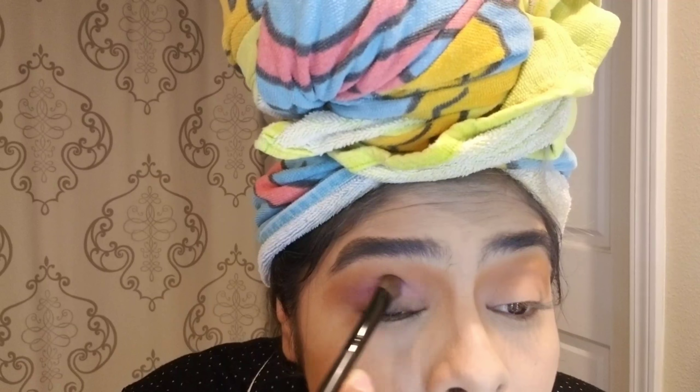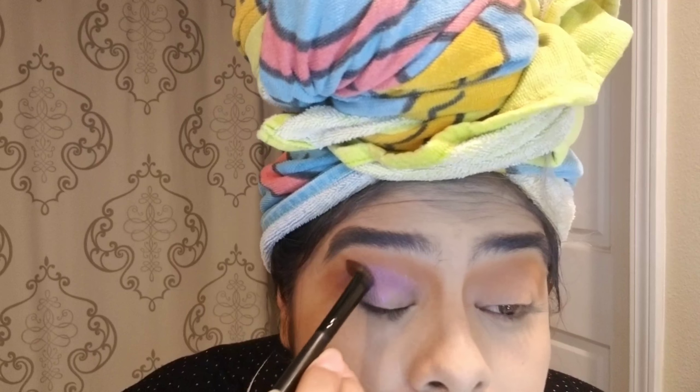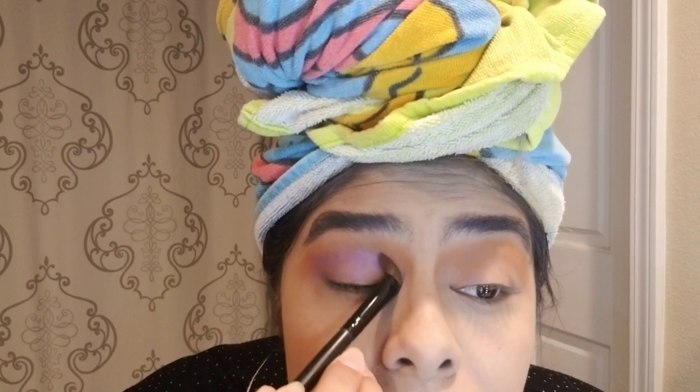And here we're using my cheap eyeshadow palette called Amuse — or Amuse, I believe. We're using the color purple on the crease and on the corners of the eye.